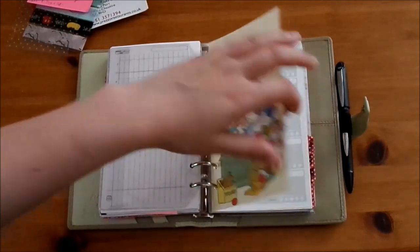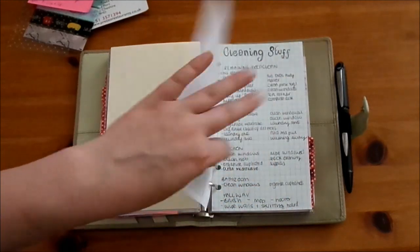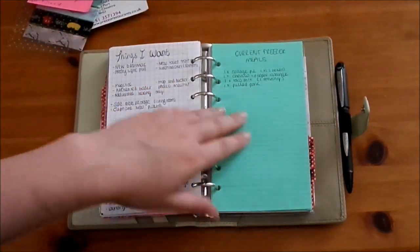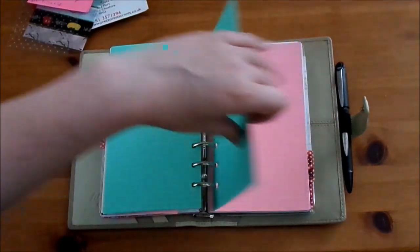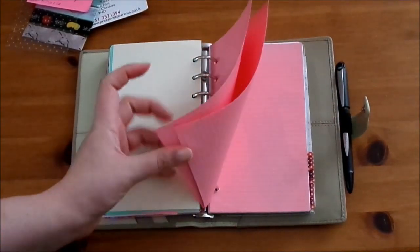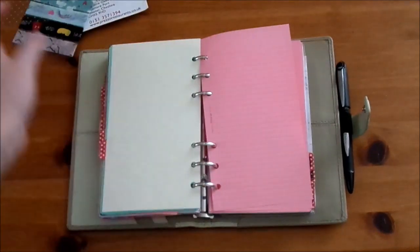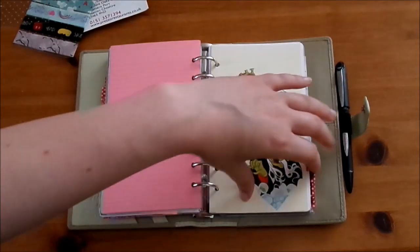Next up we've got the home tab. I just have a takeaways list which I haven't filled in yet as we've just moved in. Then I've got a big cleaning list left over from the summer, a list of the current freezer meals that we have, and some more paper. The next section is meals - I've just got pink paper and nothing in here because I just meal planned on a sticky note this week, as I wanted to sit in the car at the supermarket.